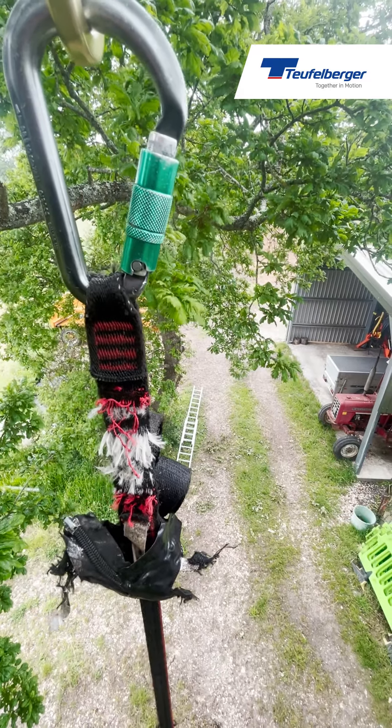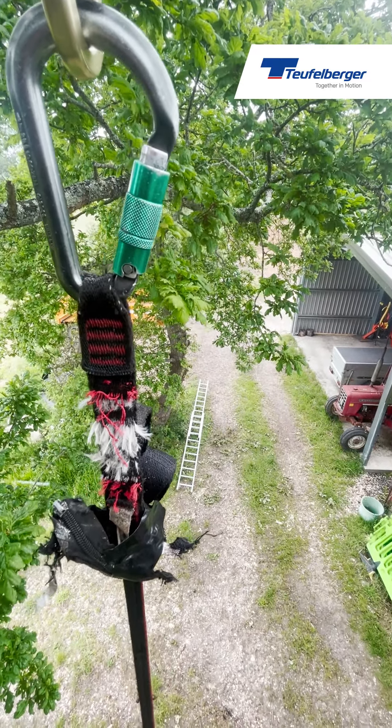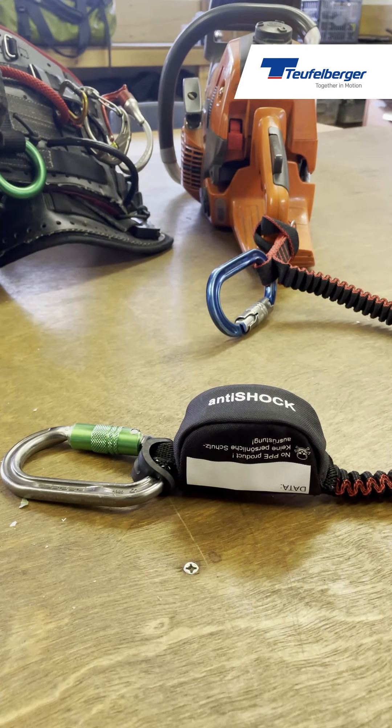If the load is too great and the webbing has deployed approximately 70 centimeters, the webbing will break, releasing both the chainsaw and the load — the chainsaw will unfortunately continue down and hit the ground. The benefit of this system is that the climber is protected and the climber's anchor point is protected, preventing it from snapping out or causing severe injury from an accelerating load landing on the harness.